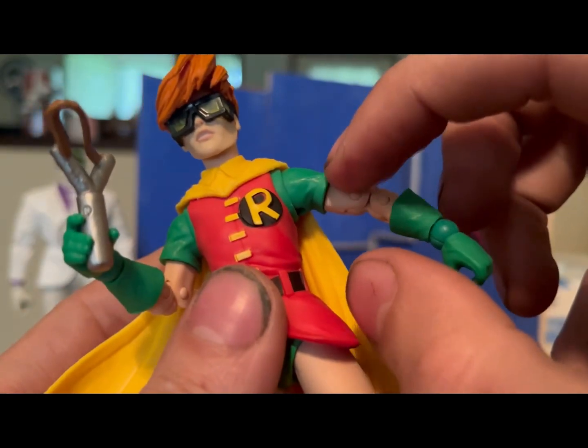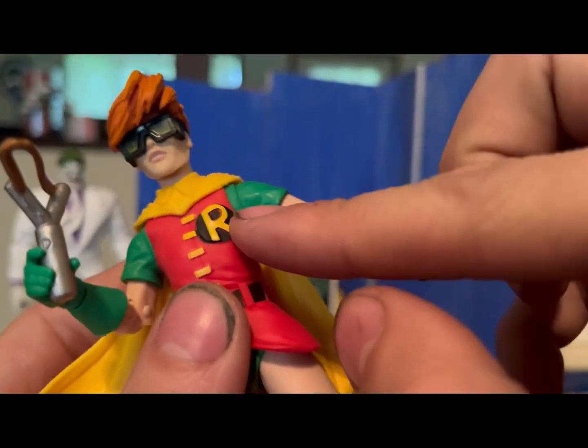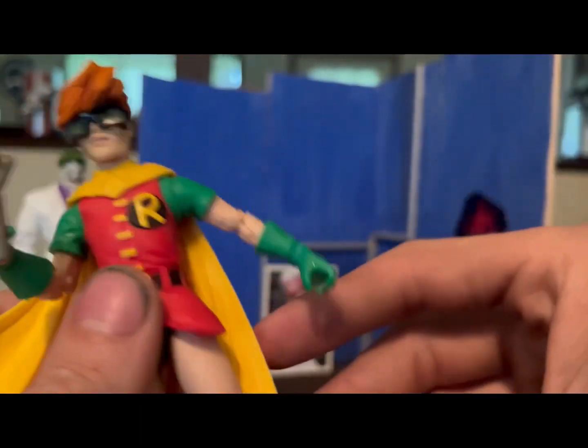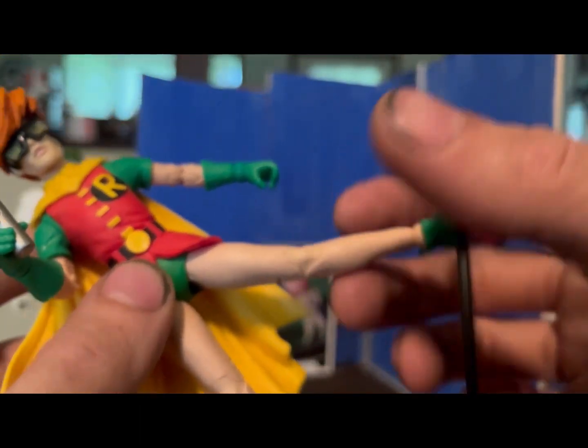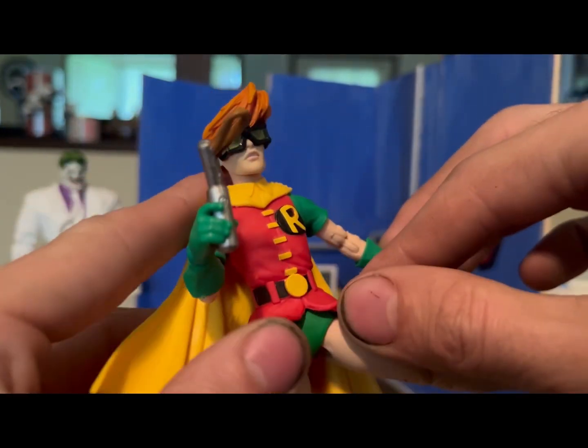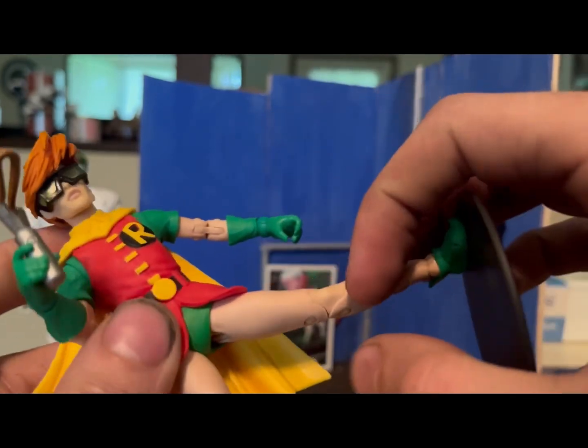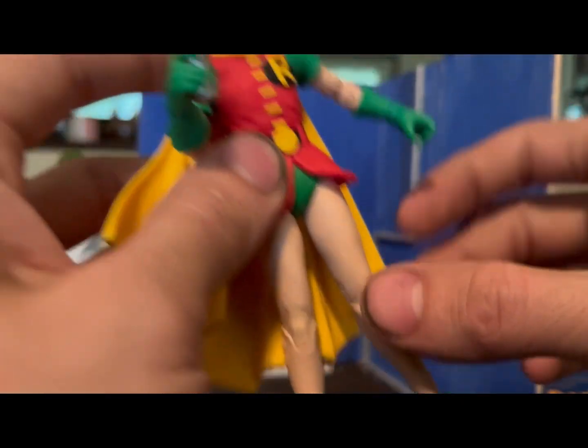Looks like we've got butterfly joints, separate articulation at the wrist, the sleeve has an articulation spot, a joint here, plus the butterfly joint — so lots of arm articulation. The softness of the shirt allows the leg to pose extremely well.